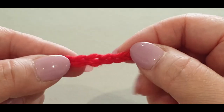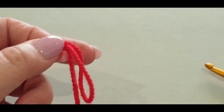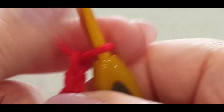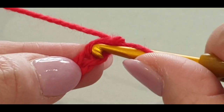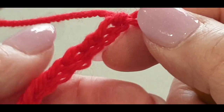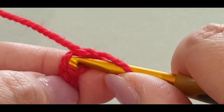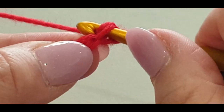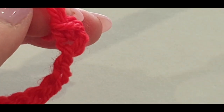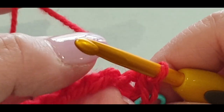When starting your single crochets, you can pop them in the top loops, but we're going to pop them in those bumped edges. If you're new to crochet and this is tricky, just do your single crochet in the very top loop. For everyone else, turn your work to the side, find that little back bump, pop your hook in, pull a loop through, yarn over, and pull through two loops. That's your single crochet.